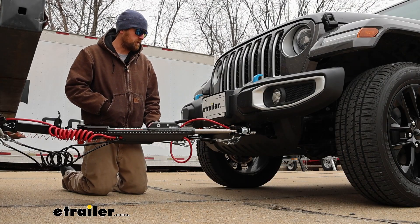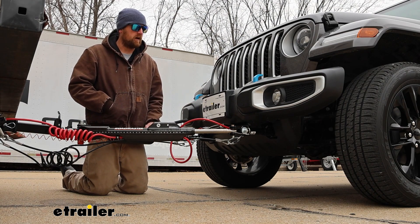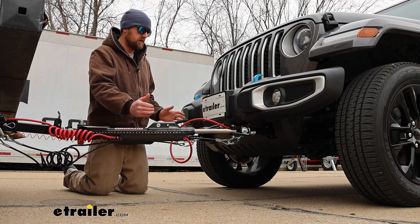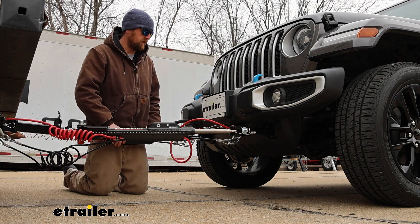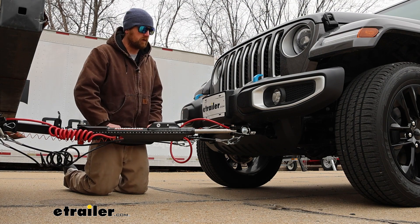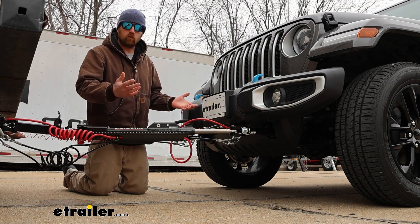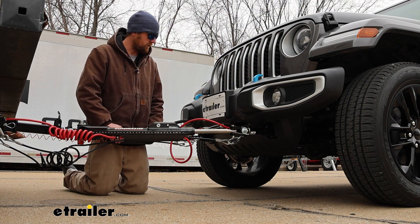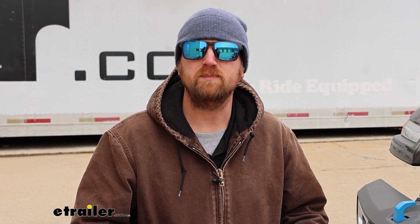Here's what your flat tow setup can look like whenever you're towing behind the motorhome. As far as the base plate goes, I like that it's relatively wide — that should help the Jeep track a little bit better, having that wider footprint. Everything's organized and you can see what's going on very easily. At the end of the day, it's a nice base plate kit. It's going to look good, be easy to use, and work with a lot of different tow bars.